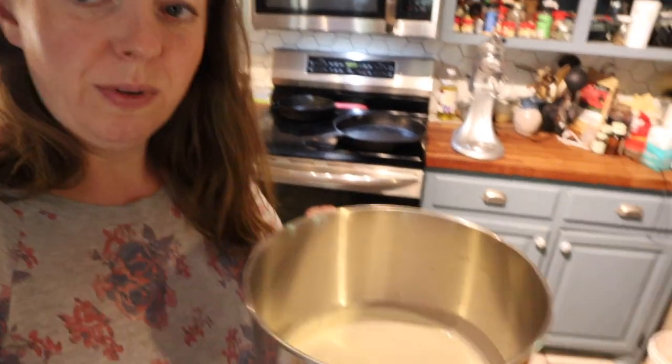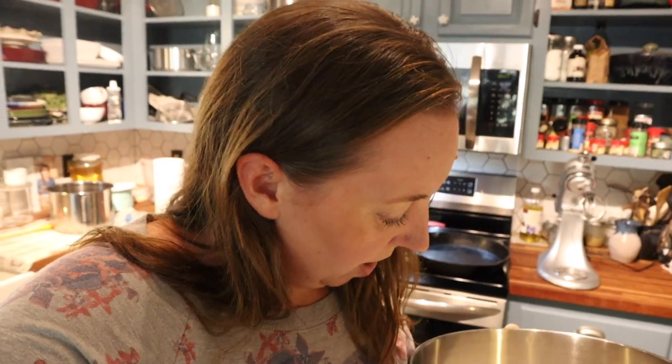I am done with the five half-gallons that I separated by hand. You can buy a cream separator — if you're going to do this with your own milk regularly, we haven't gotten to that point yet, but it's on my wish list. I'll link one in the description below if you want to check out how they work. I'd say my bowl is about a third full of cream, which is a good amount.